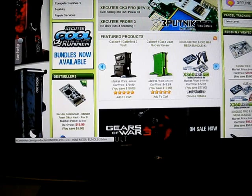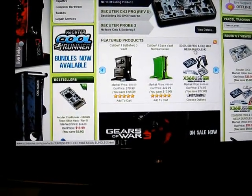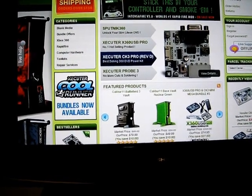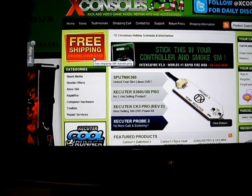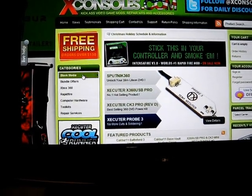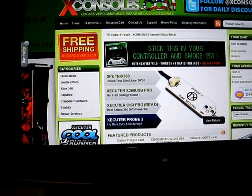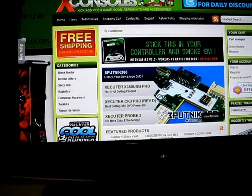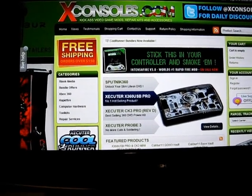There is a bundle right there with the CK3 Mini, but I got the CK3i bundle — I'll send you guys that link as well. $99. They have great shipping methods and orders over $150 get free shipping. These guys have great support, and they sent me an email asking about my experience with Xconsoles — Google sent me that. I gave them a great rating and wrote a nice paragraph about them.